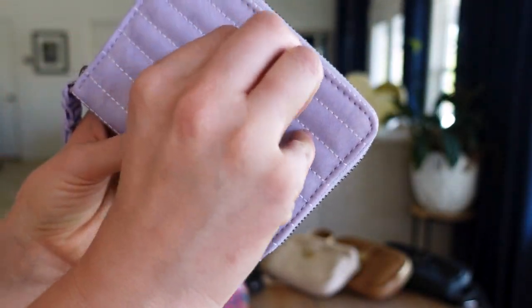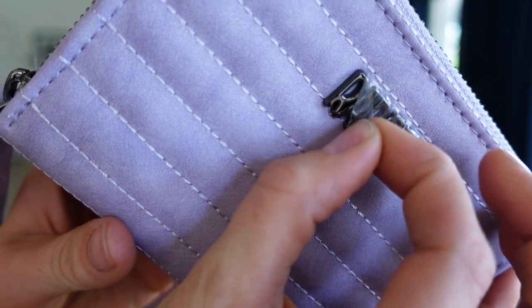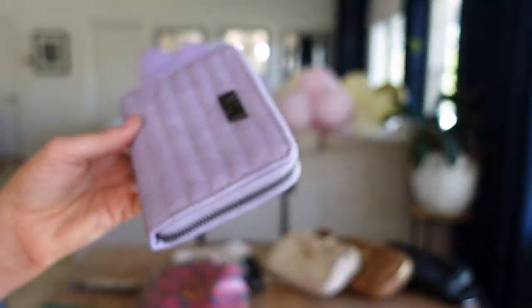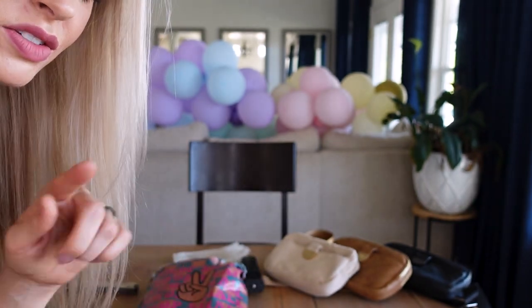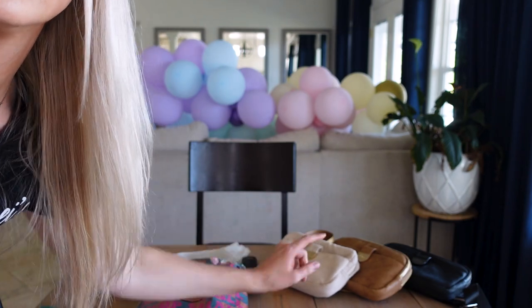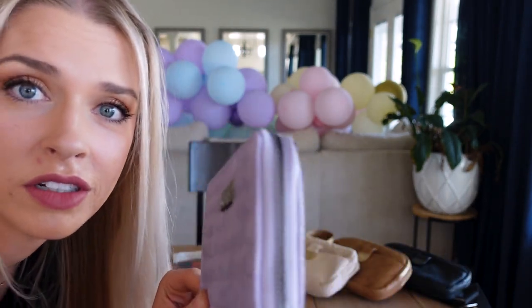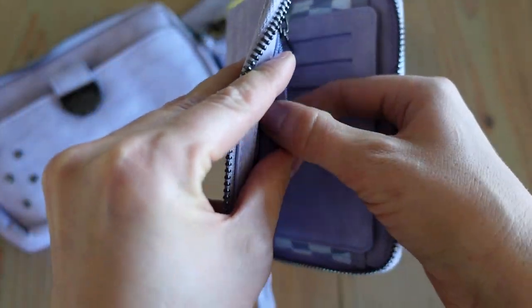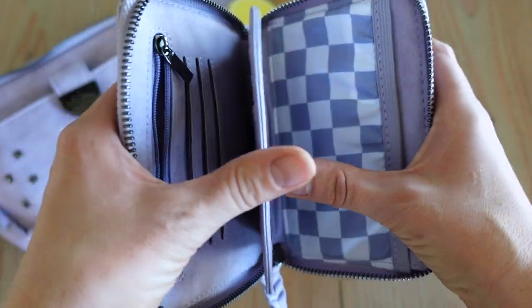Let's take the sticker off together. Do know that when you purchase a Rad Rev bag, if you take the protective film off the buckle, the bag is no longer eligible for return. So make your decision first before removing it. I am impressed — this is actually a lot bigger than I thought it was going to be.